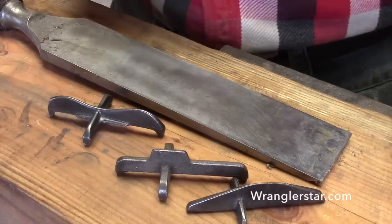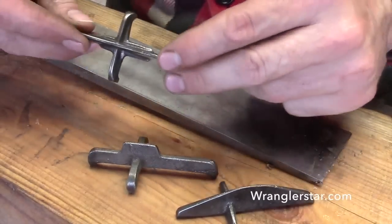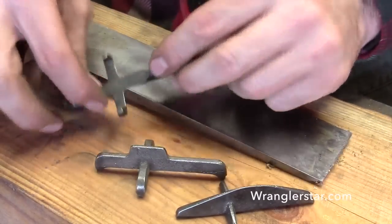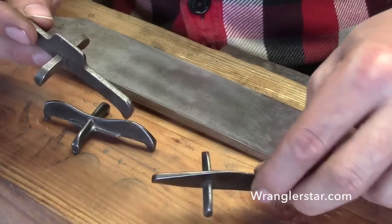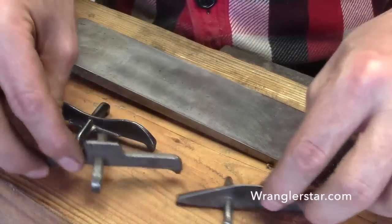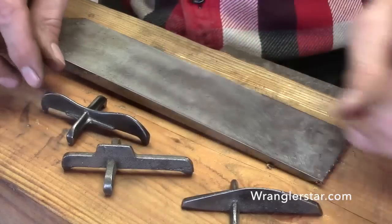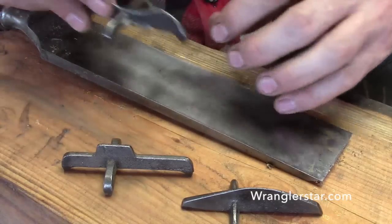The next tools we need to set are these little guys called spiders. They can look like a spider. They come in all different shapes and sizes - these are all very old, probably well over a hundred years old - but they essentially do the same thing. You need several of them because you'll have them set for different depths.